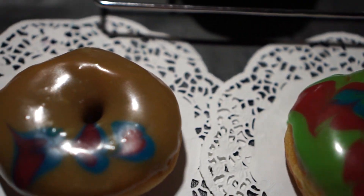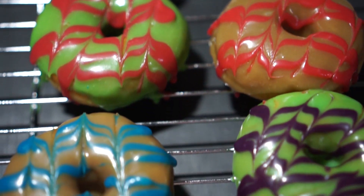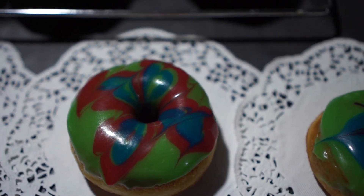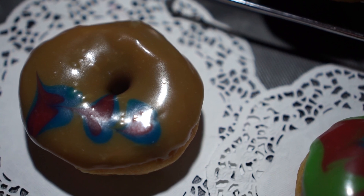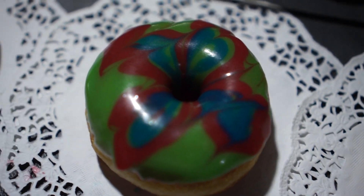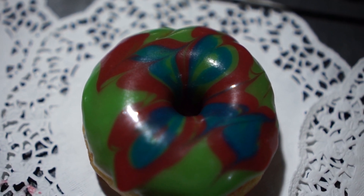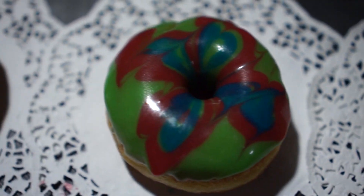Nah ini adalah hasil dari glazenya yang kita buat tadi. Memang kekentalannya tidak bisa stabil seperti glaze yang beli di toko bahan kue, tapi bisa menjadi alternatif bila di kota kita tidak terdapat toko bahan kue. Tetap bisa dibentuk seperti ini, walaupun memang hasil dari gambar-gambarnya menurut saya kurang rapi, tapi sudah cukup bagus.